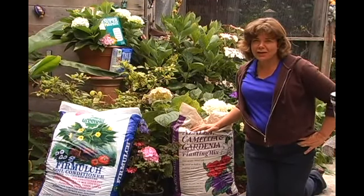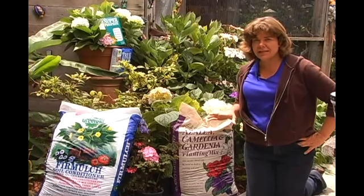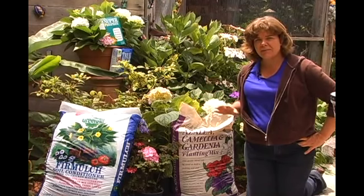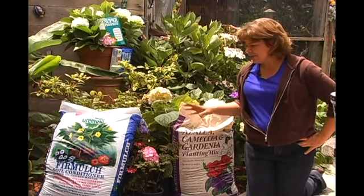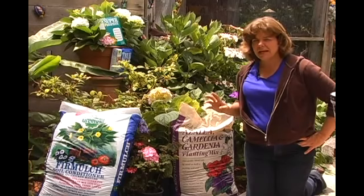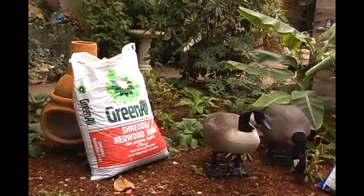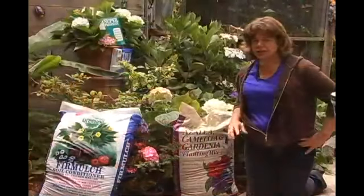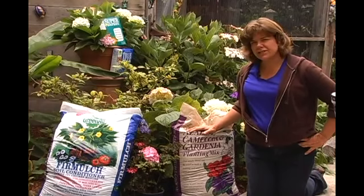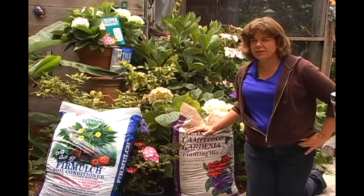Azaleas and camellias need a lot of organic material in the soil — they like really rich soil. So if you have azaleas, camellias, and hydrangeas in your yard, it's a really good time of year to go ahead and mulch around them to add organic material. You can add bark or humus. The shredded redwood is also an extra special one for adding moisture and keeping the soil lightly acid. If yours aren't looking optimum, this would be a great enhancer.